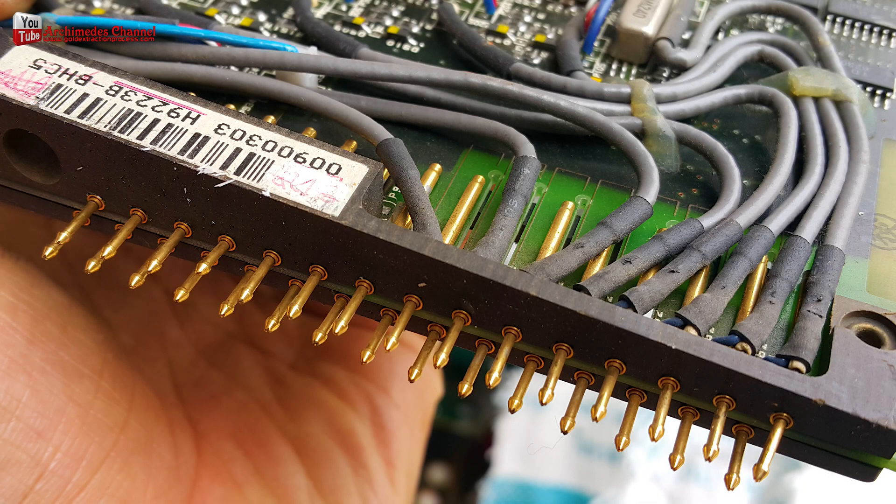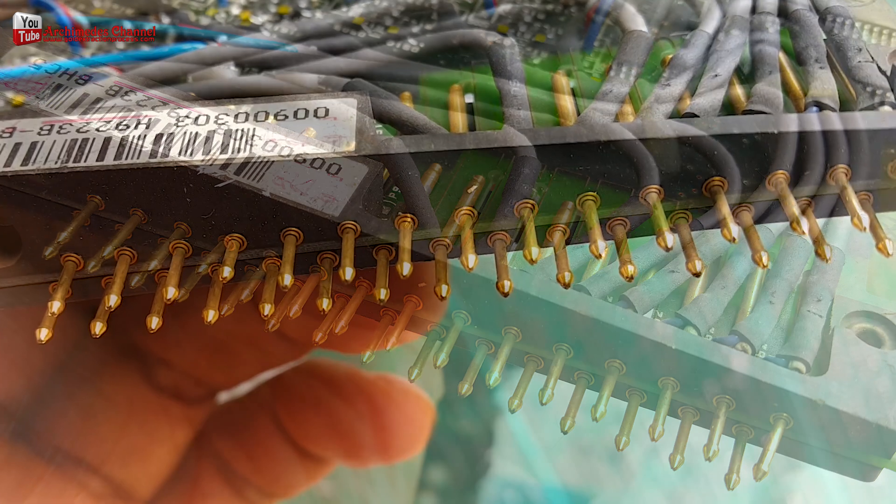Hello friends! Today I will show you how to scrap gold recovery pins.